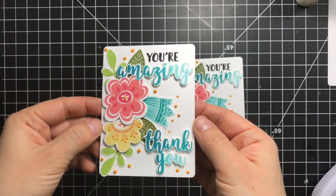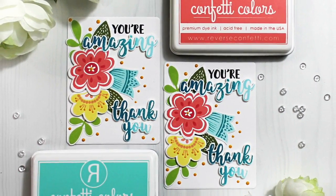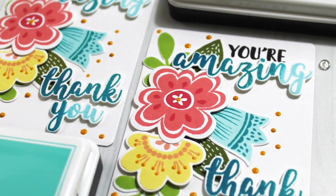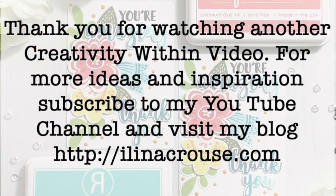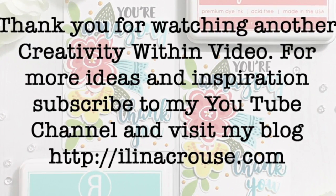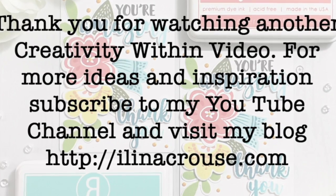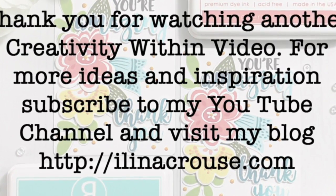I'll let it dry and here are the finished cards. Thank you so much for stopping by today — don't forget to like this video if you like it, subscribe to my YouTube channel, and visit my blog for more inspiration and ideas. Thanks for watching and see you soon!